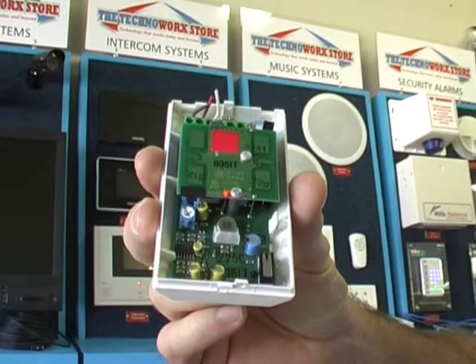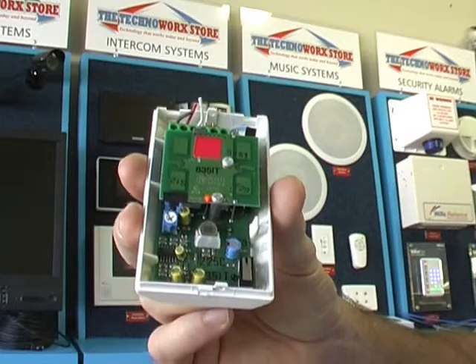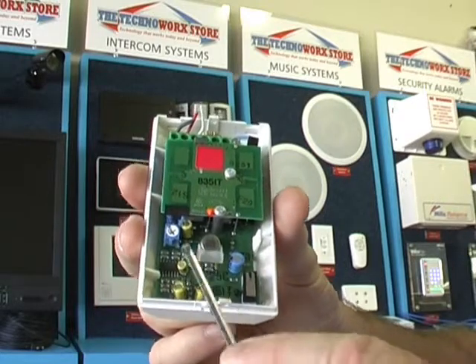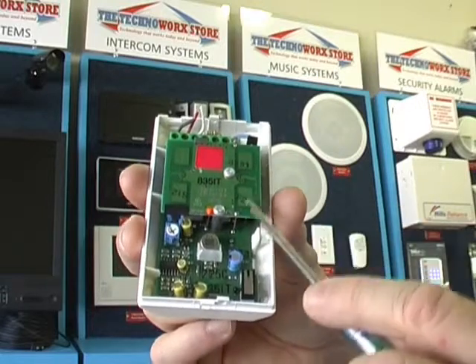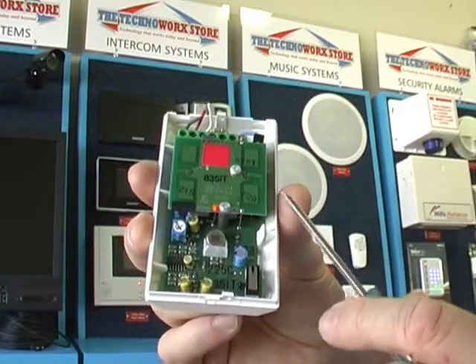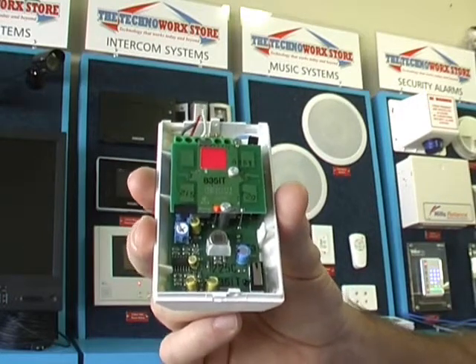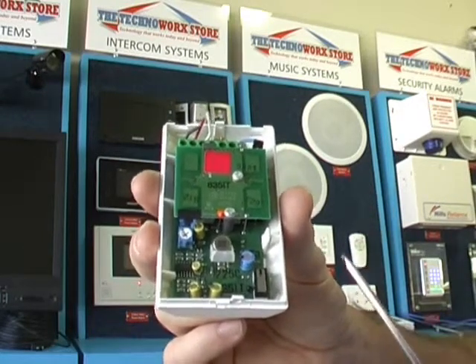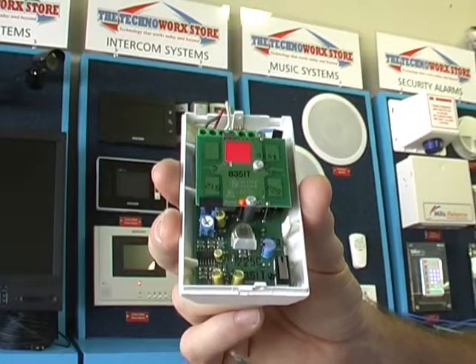There's a third type of detector used in the residential market, also used in the commercial market, which is dual technology. This has a single pyro, so it has infrared technology. It also has a microwave antenna array, so it uses radio wave technology. Quite classically known as the PIR slash microwave detector. Used as a pet detector, these are very successful.